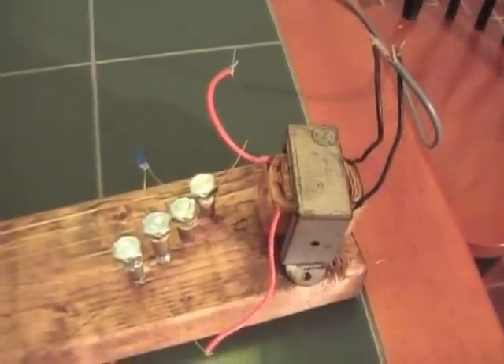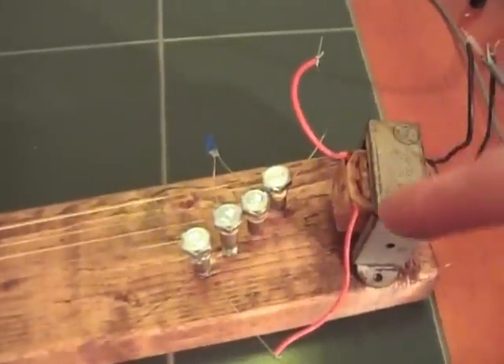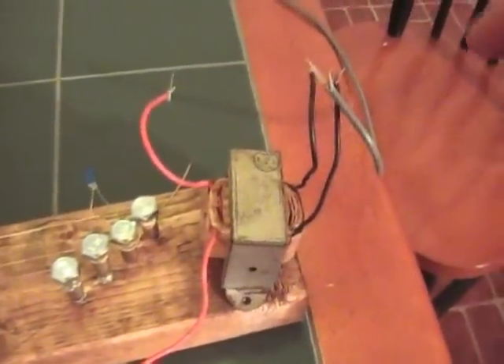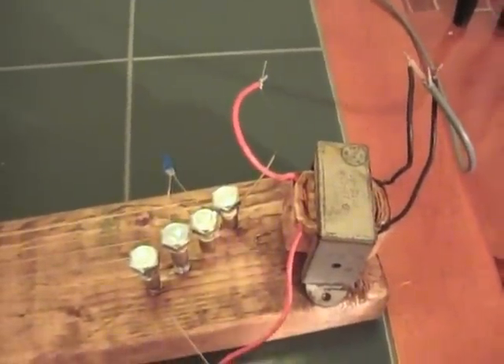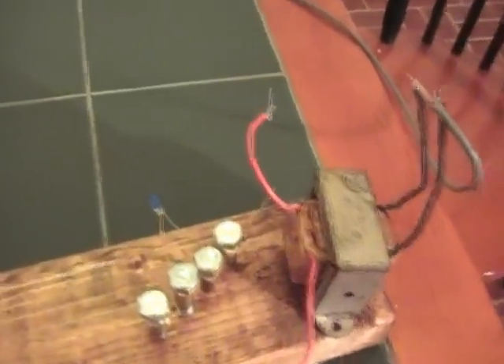I got the secondary hooked up to the guitar strings and the 115 volt primary hooked up to the amplifier. So that boosts the voltage of the signal going to the amplifier, and it makes a huge difference in the volume.